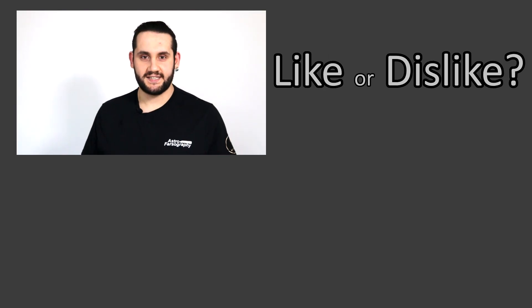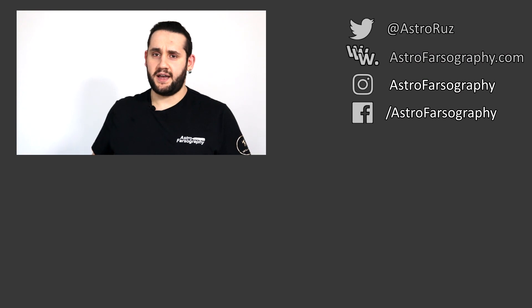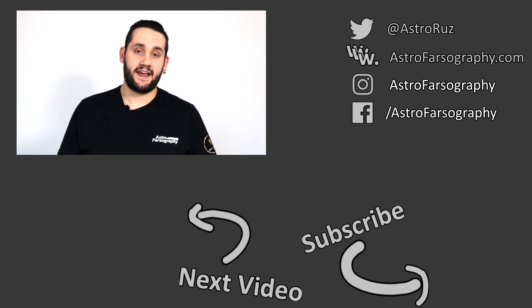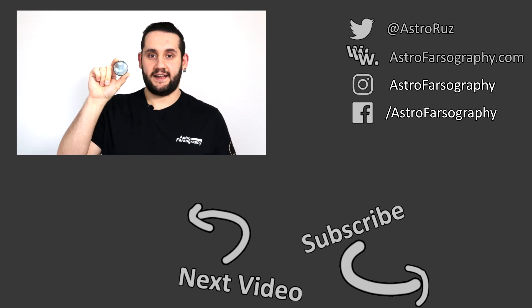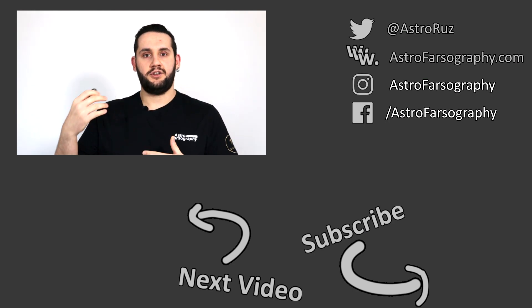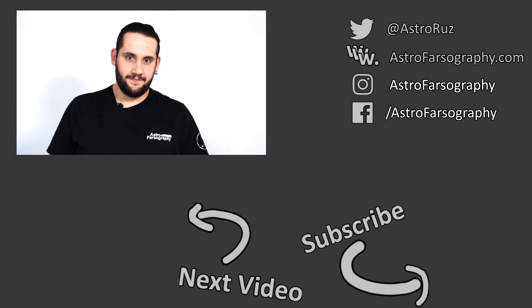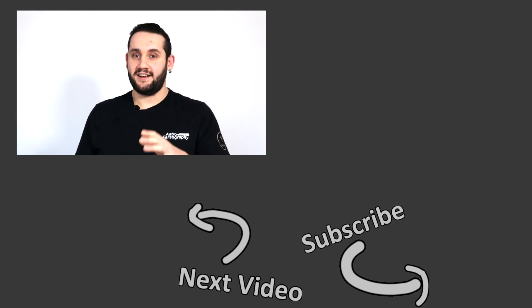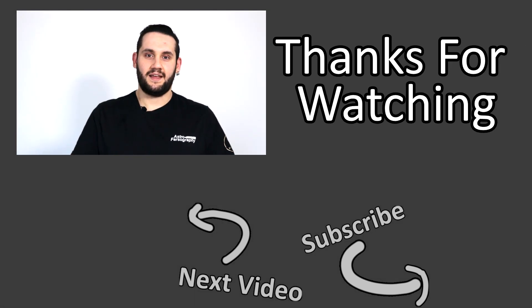Thanks very much for watching. If you liked the video give it a thumbs up and consider subscribing for more content like this. It was pretty hard to find things I disliked about the L-Enhanced — I'm always doing my best to balance. What do you think of the L-Enhanced? Are you looking into a multi-band pass narrowband filter? Do you shoot with a DSLR or a dedicated camera? Let me know in the comments below. Clear skies one and all — keep looking up and keep those cameras clicking.